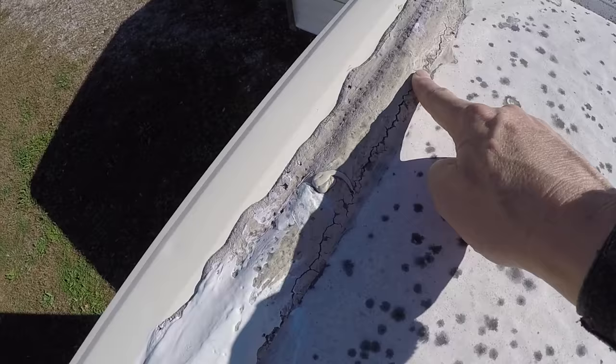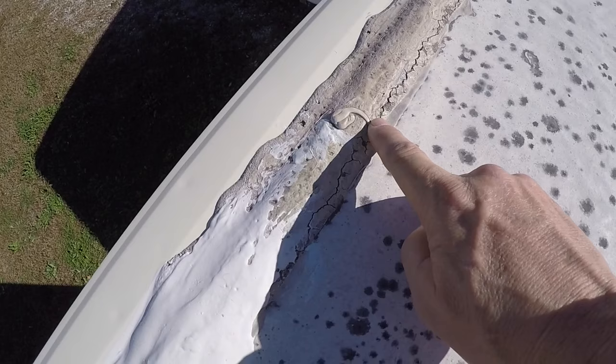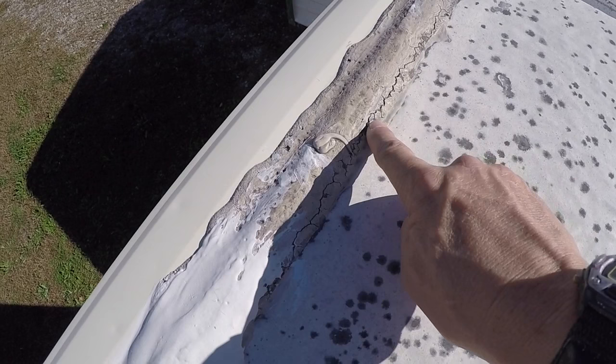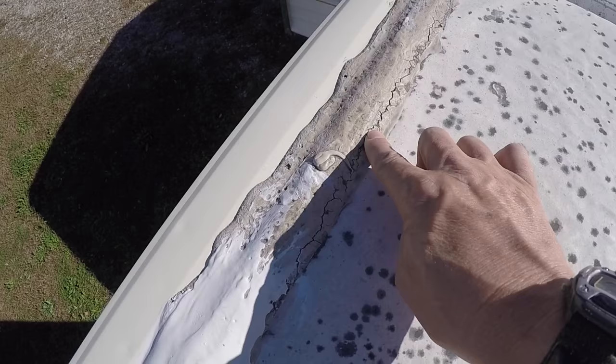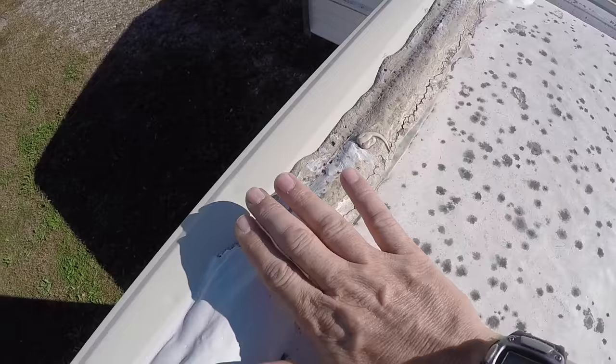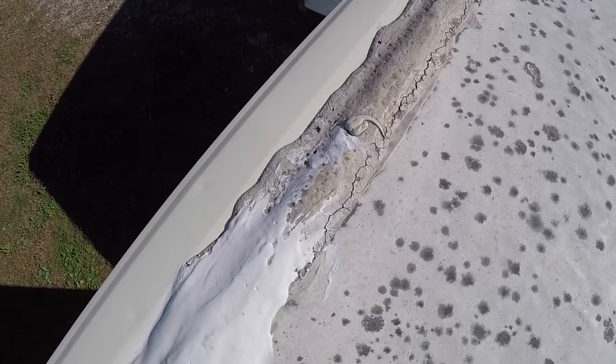Right here you can see there's a glob on the old section. There was probably a screw coming through, and at some point somebody had put a glob of lap sealant on that screw head to prevent it from leaking. But it's been a long time and this is getting a pretty good crack right there. The water runs down this roof and pools right here, and it'll seep into this crack and then go down into your camper and start rotting wood. So I'm going to overlay just slightly wider than the original.